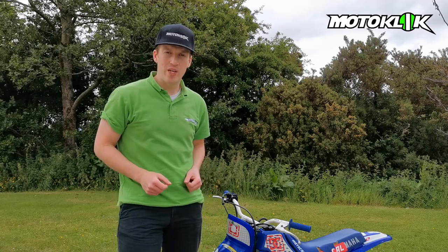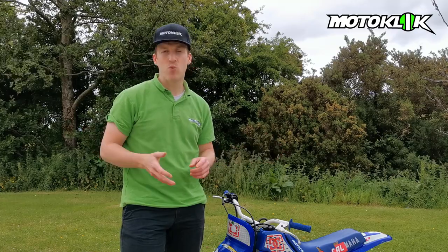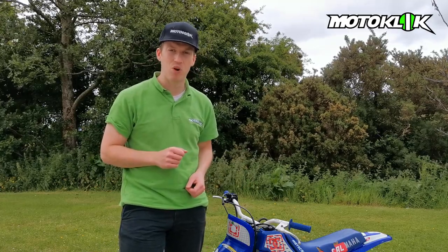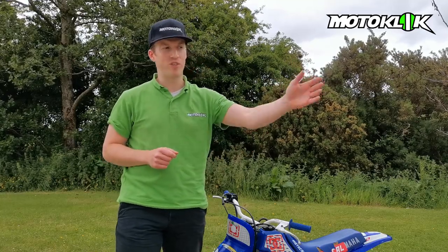If you have a son or daughter between the ages of about four and eight and you want to know what kind of bike to get, what kind of gear you need, and how much it's going to cost to get them started in off-road motorbikes, then watch the rest of this video where I'll be doing it with my son Christopher.